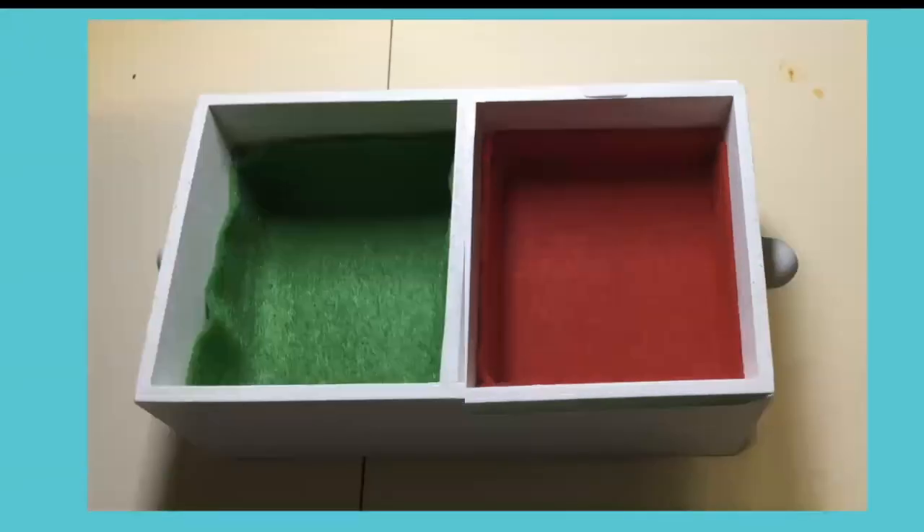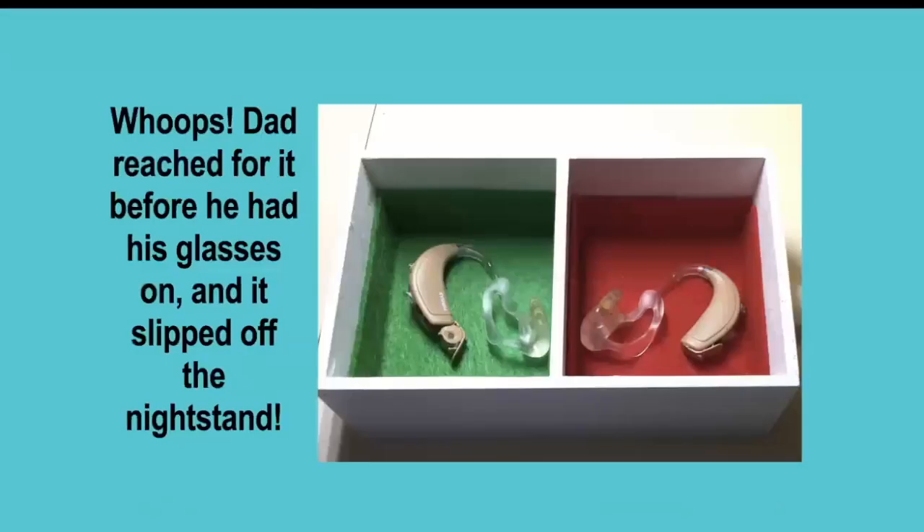Then put the green in the left-hand side. So here we have it — I thought it was great. But the next day, dad reached for it before he got out of bed, before he had his glasses on, bumped his hand into it, and it slipped off the nightstand. The hearing aids went onto the ground and I still had to crawl around to find them. So we had another problem to solve.